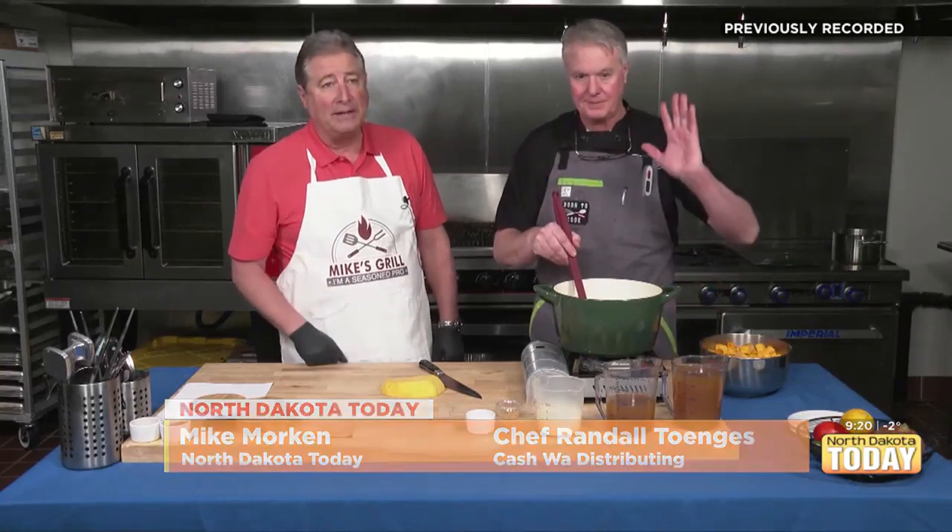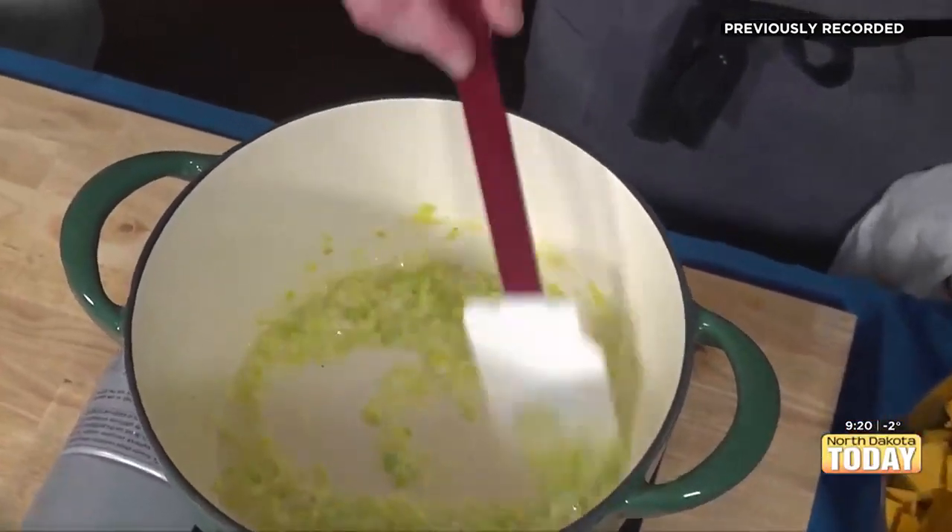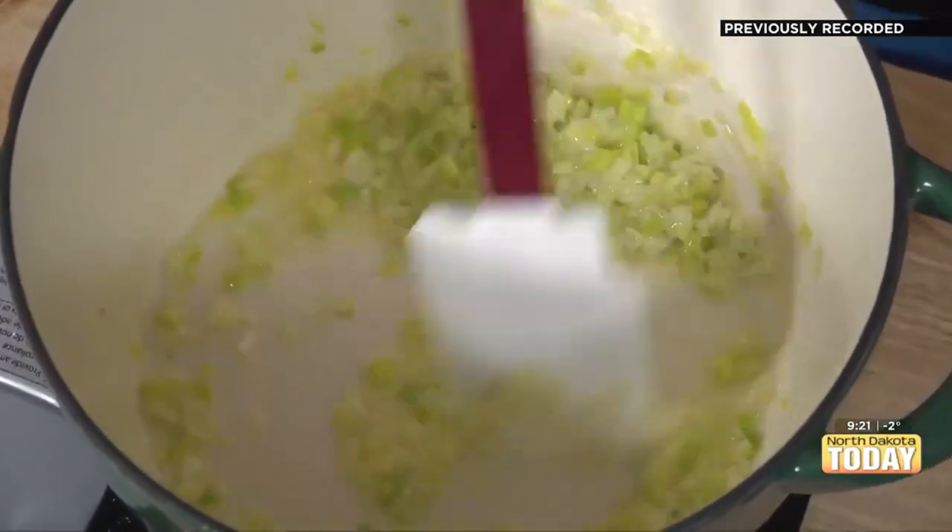Hello again everyone and welcome. We enjoy it every time you tune in for our Cooking with Cashway segments. My name is Mike and this is Chef Randall. The only thing I really wish the viewers could do is turn up the volume and allow the aroma of what you're cooking to come through — there's some butter in there and some leeks. It's like you almost should get an aerosol can sprayed of this. A little poo-pourri!